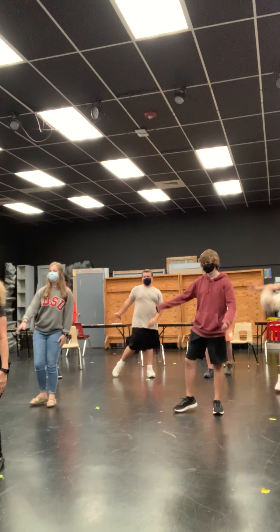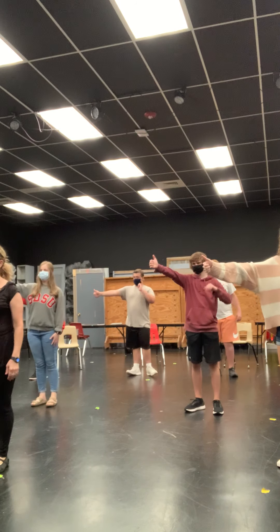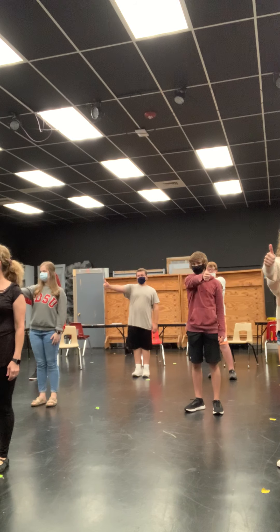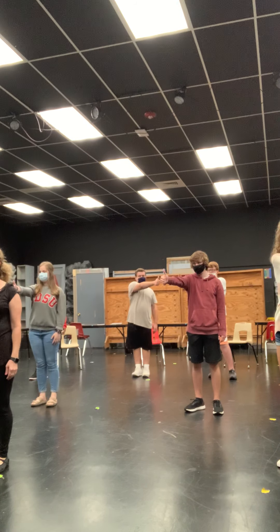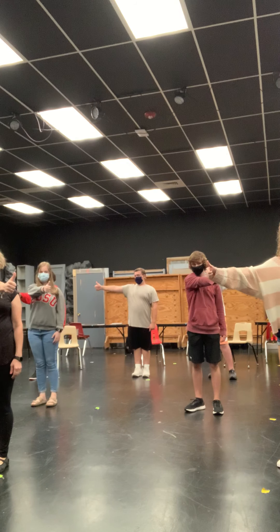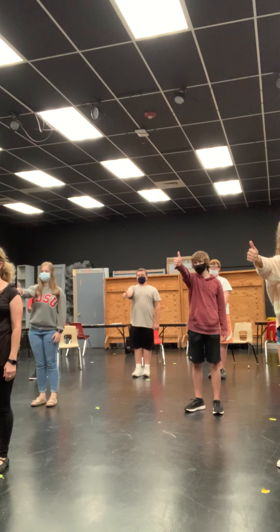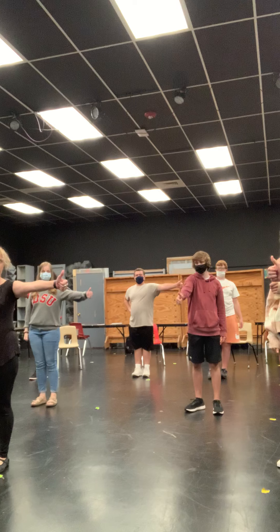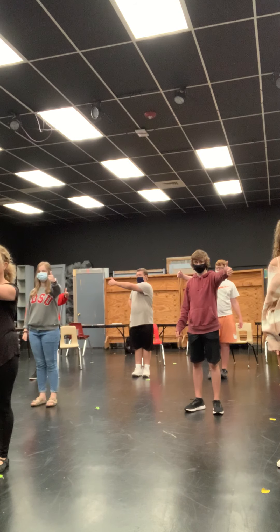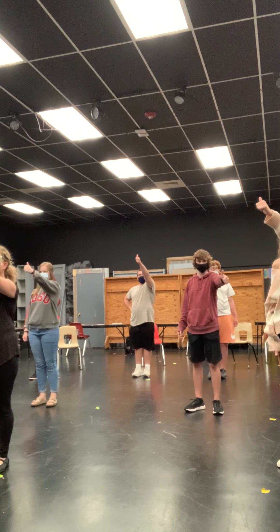Now, friends, time for eye tracking. We put our thumb out, hold our head still, and using just your eyeballs, watch your thumb as it slowly moves from side to side — this is horizontal eye tracking. Then we move it up and down — vertical eye tracking. Let's try the other thumb: slowly moving it horizontally, side to side. No head, just eyeballs — up and down.